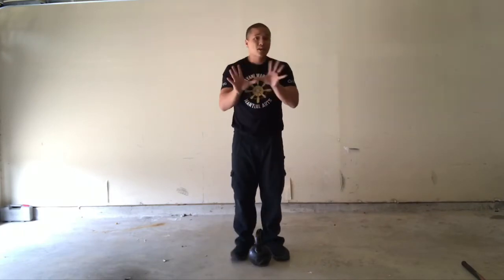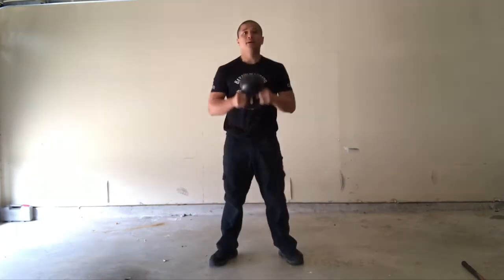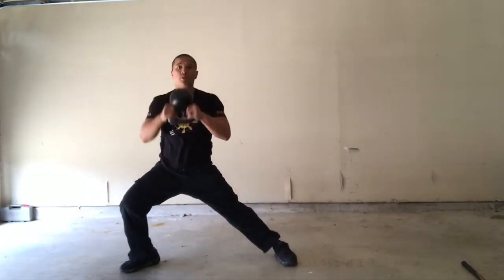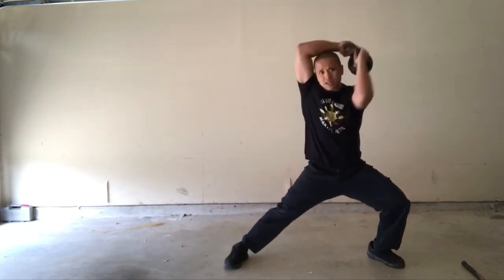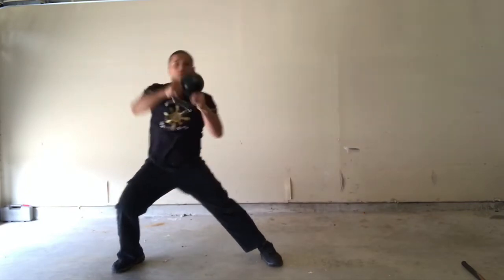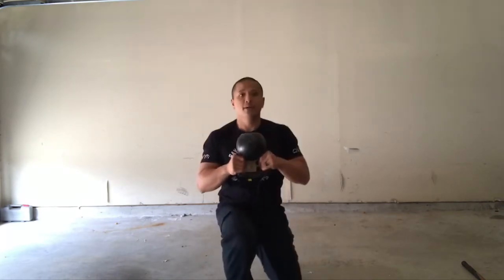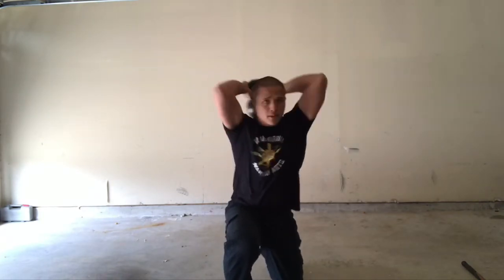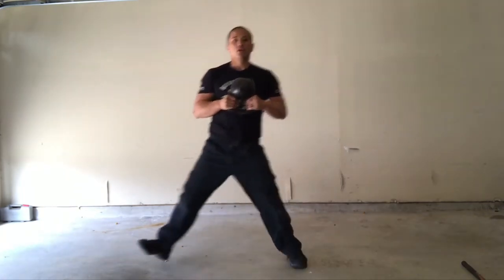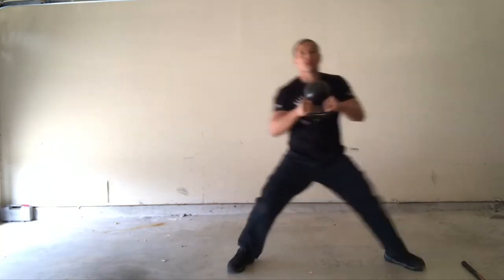Now if I really want to challenge myself a little bit, I'll go laterally. I'll grab this cannonball again, and from the same position I move to the side and bring it around one side, then the same thing on the other end. If I really want to make it more dynamic, I can go forward, then go to the right, then go to the left.